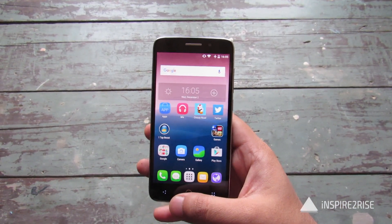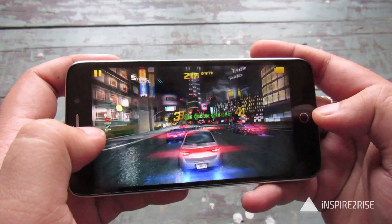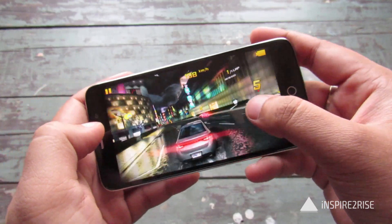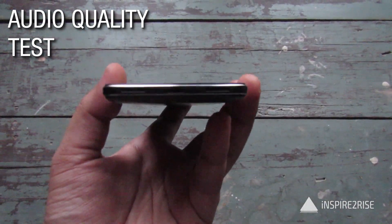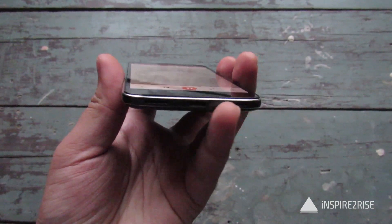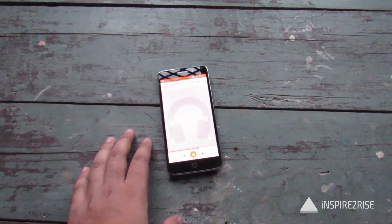Gaming on this device was a decent experience, whether playing small games or heavy games. When it comes to sound playback, the audio quality is decent enough as can be heard. The speaker is on the bottom right side — not two stereo speakers, just a mono speaker. But the sound is clear enough even when you keep it on a flat surface, so that's a good thing.